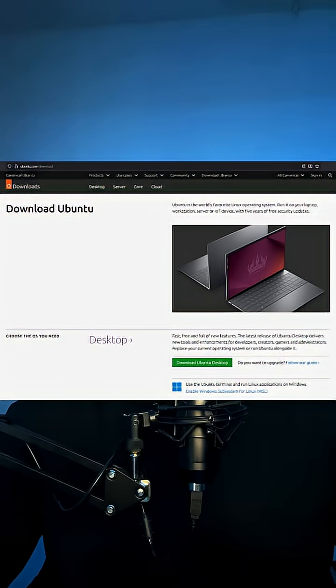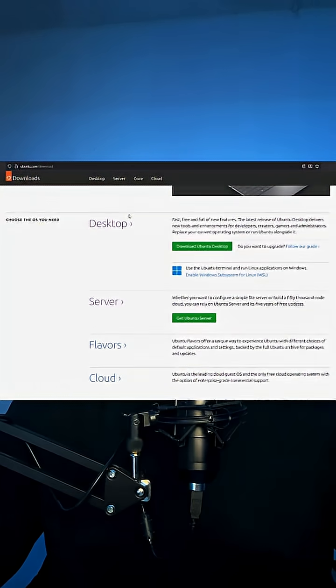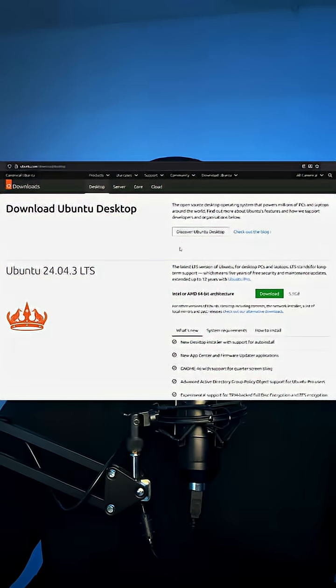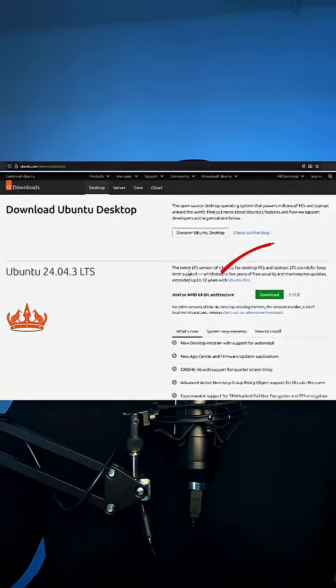First thing we're going to do is head over to the official Ubuntu website. When you get there, get the LTS long-term support desktop Ubuntu image. It says desktop, but you can still apply it to your laptop — it's just a naming thing. Download that.